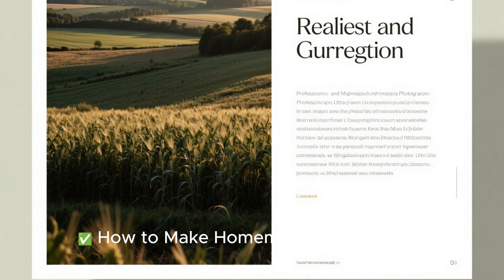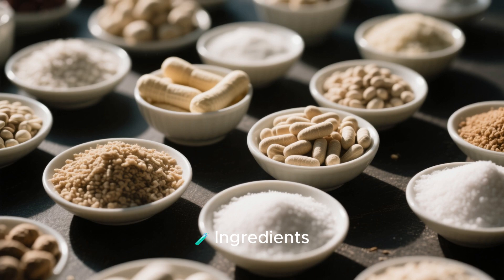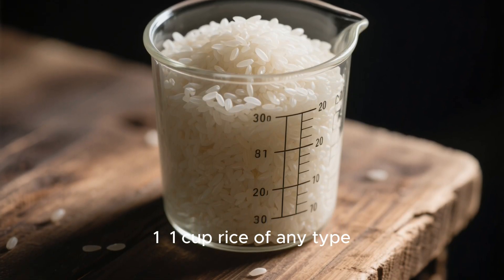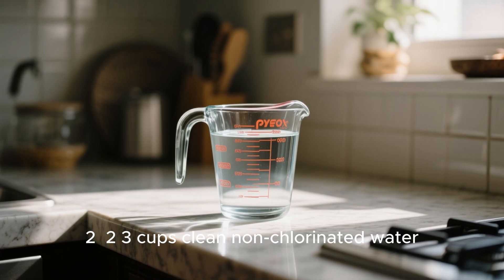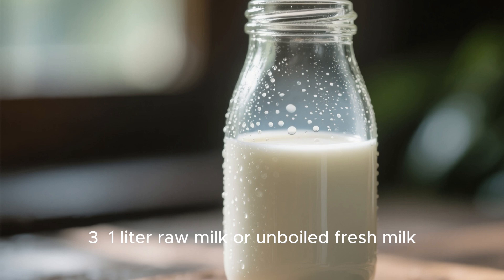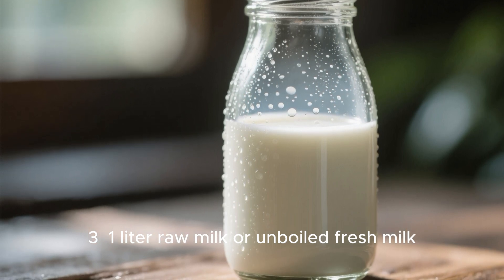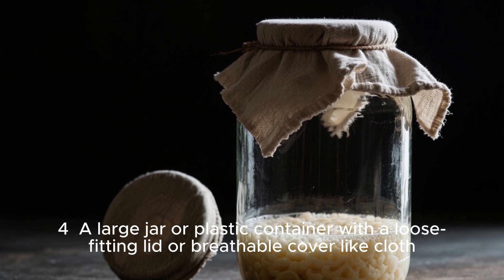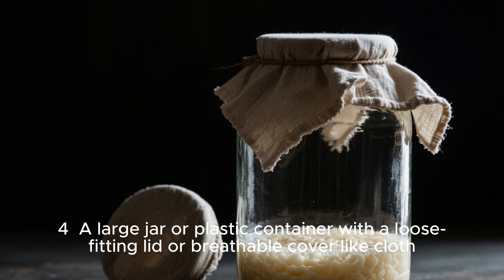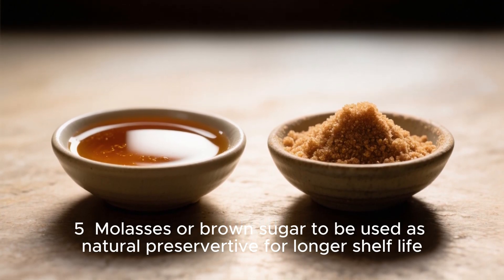How to make homemade lactobacillus probiotic for chickens. Ingredients: one cup rice of any type, two to three cups clean non-chlorinated water, one liter raw or unboiled fresh milk, a large jar or plastic container with a loose-fitting lid or breathable cover like cloth, and molasses or brown sugar to be used as a natural preservative for longer shelf life.